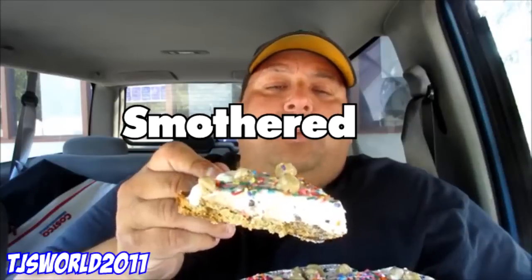Cookie dough smothered in marshmallow on top, with chocolate chip cookie dough — look at that, everyone. That looks good. Let's try this out. This is Baskin-Robbins new Polar Pizza. Let's give this a shot.